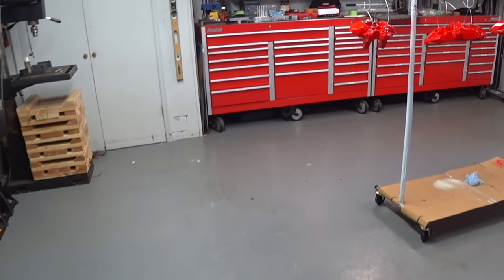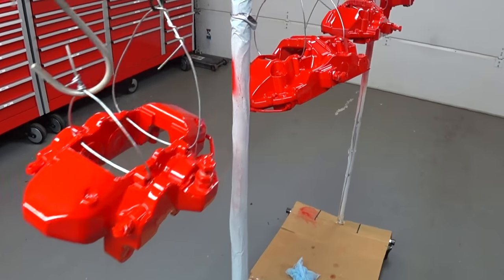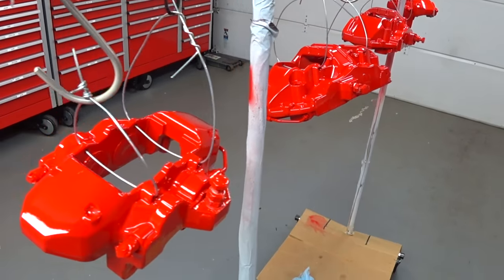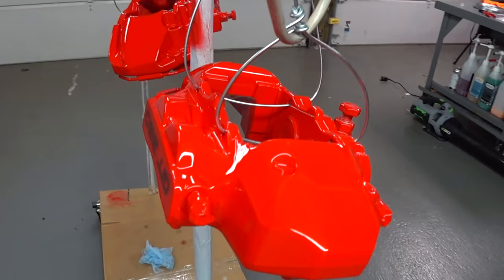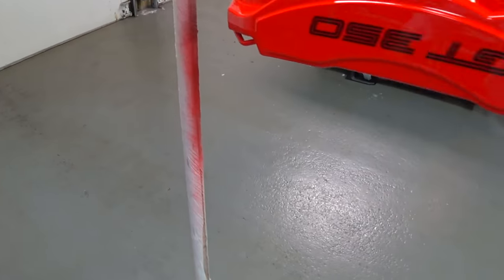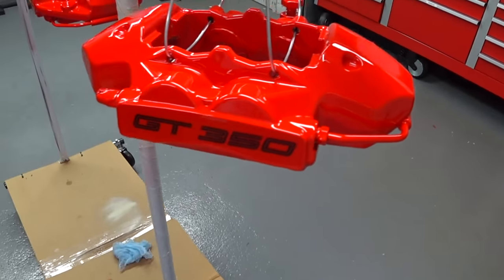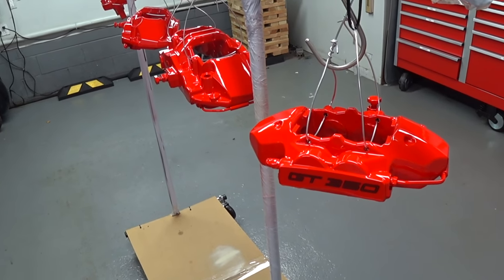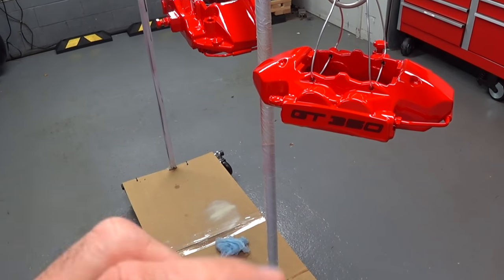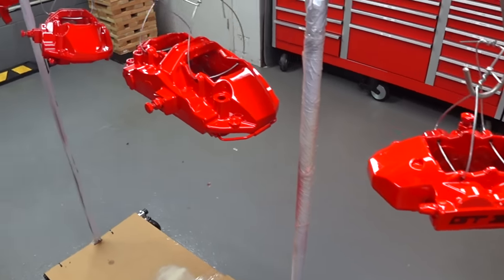We're going to go check on these — so they're done. Six coats of clear. I think they look outstanding. There are a couple of spots where the clear ran a little bit on the bottom, and it's actually just on the rear calipers, believe it or not, just on the bottom. I'm not going to touch that now. When this thing fully cures, I'll go in there with some 2000 or 1500, knock it down, hit it with 3000, and lightly buff it out. That's just because I'm so particular on how I do things.